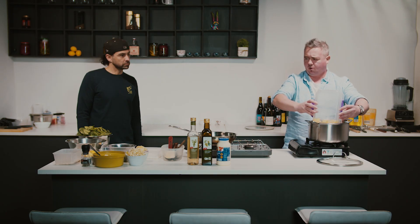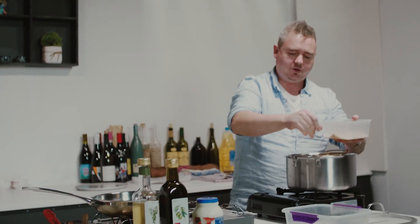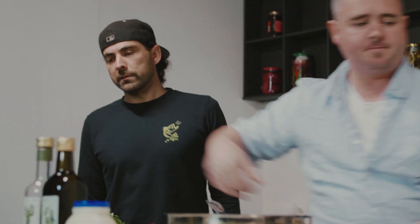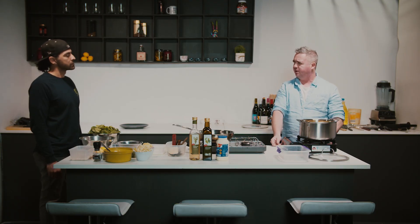We're gonna start with our potatoes because they're gonna take the longest. We'll get them in the pot — we start the potatoes with cold water because we want them to gradually come up to heat. Get a good pinch of salt in there. We cut them nice and small, so from cold I reckon about 30 minutes. This whole dish should take around 30 to 40 minutes.